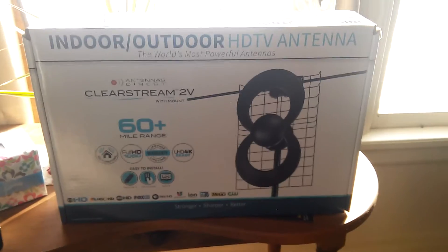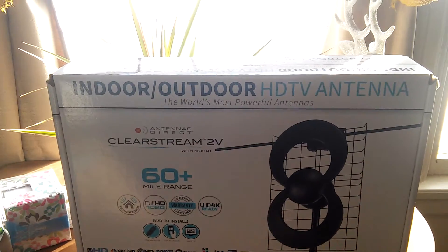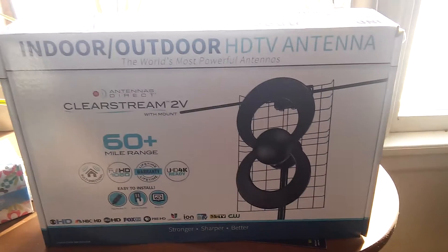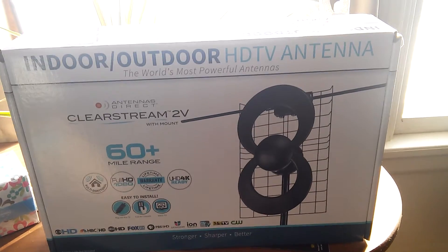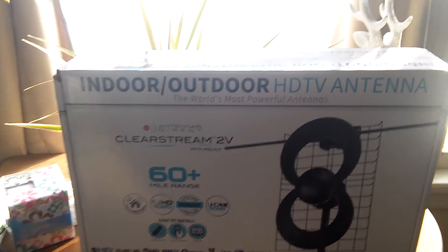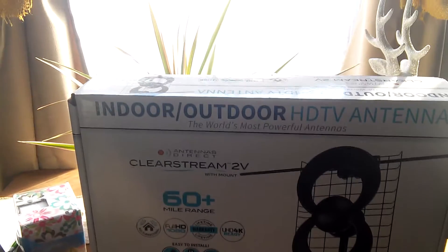I want to do a review on HDTV antennas. About a year ago, I actually cut the cord completely. We no longer have Time Warner cable or whatever cable provider you might have.